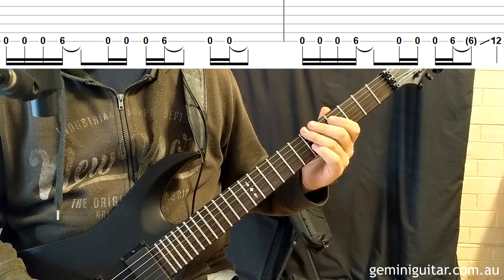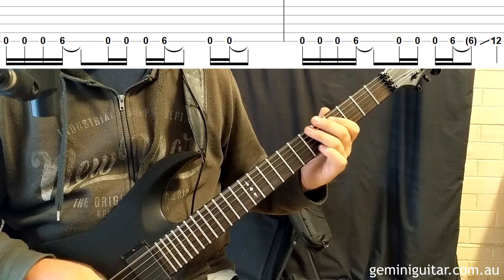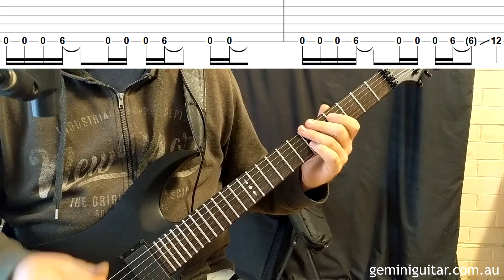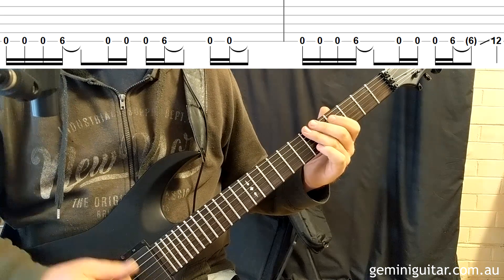Notice that we're repeating the idea again and then finishing just with the two open strings. Then in bar two we're going to do basically the same thing, except we're going to end by sliding from the sixth fret to the twelfth fret.